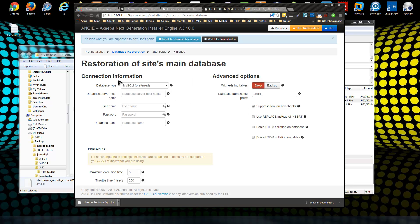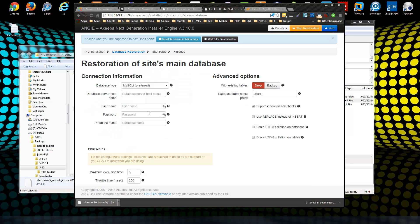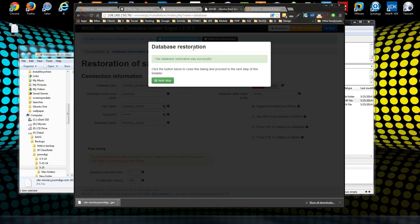Click Next and here is where you enter your new database information — the database we just created. The host will be localhost nine times out of ten. Enter the username, database name, and password, then click Next. It will restore your database — it all happens very fast. You'll see a success confirmation.